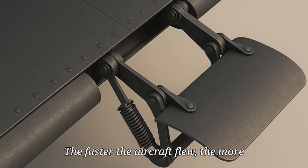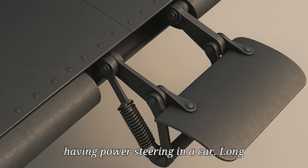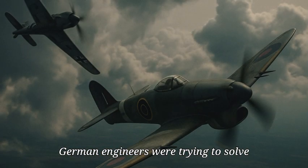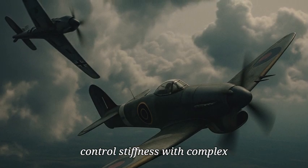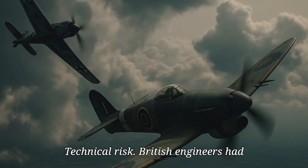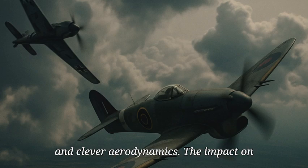The faster the aircraft flew, the more the spring compressed, and the more assistance it provided. It was like having power steering in a car, long before that concept became common. While German engineers were trying to solve control stiffness with complex hydraulics — which added weight and mechanical risk — British engineers had solved the same problem with a spring and clever aerodynamics.